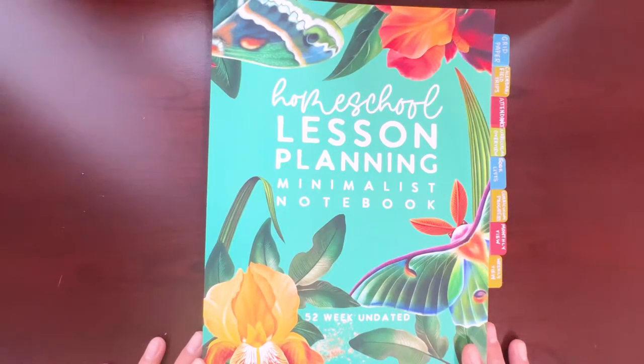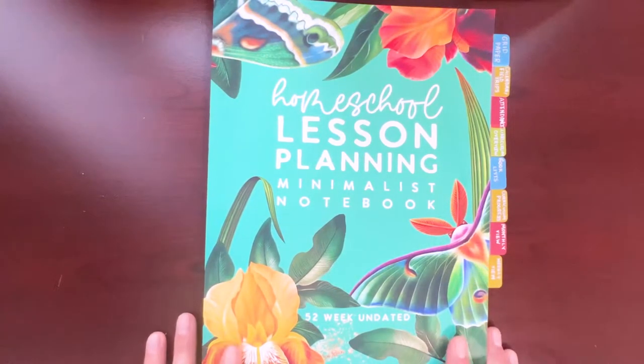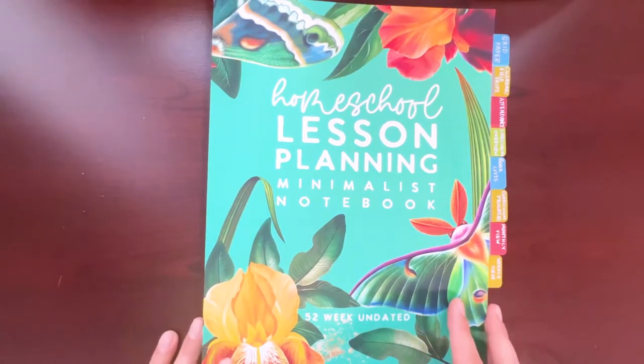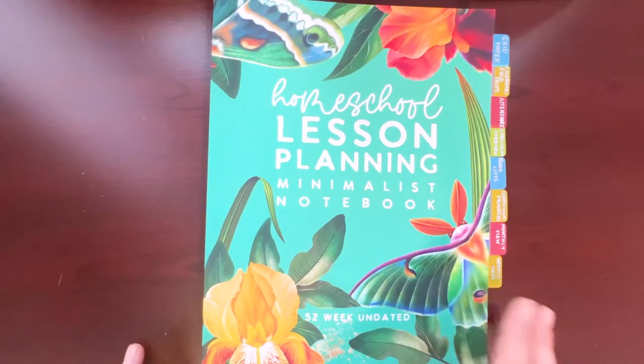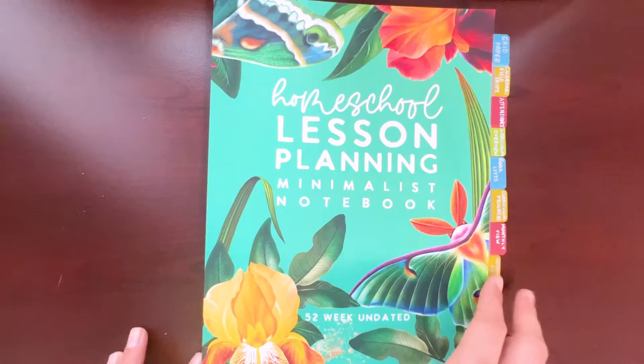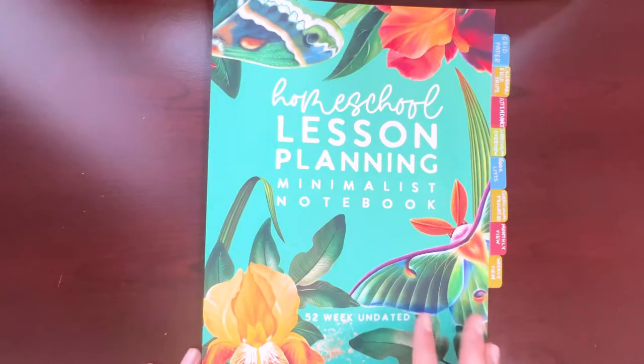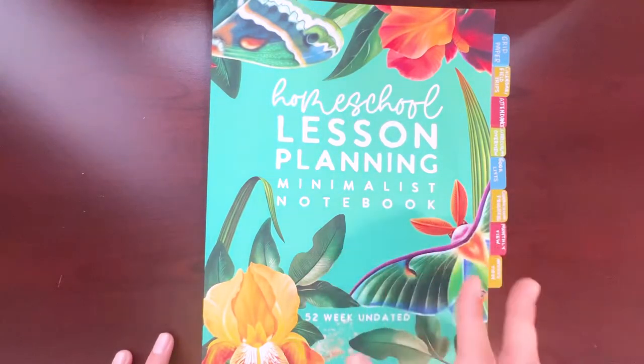So this year I decided to go with a more minimalistic approach, and I found this homeschool lesson planning minimalistic notebook. It's a 52-week undated planner I found on Amazon for $18, made by SchoolNest. It uses a dot grid journal inspired framework to guide you in planning and documenting your homeschool lessons, with flexible templates you can customize to fit your needs and the way you homeschool.